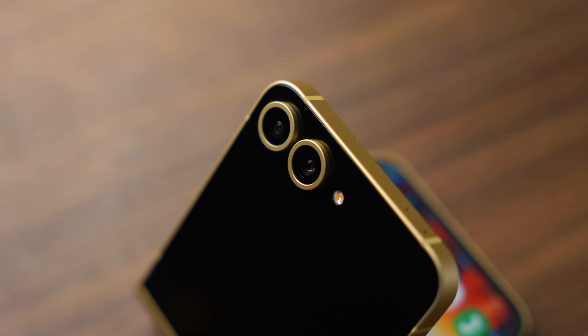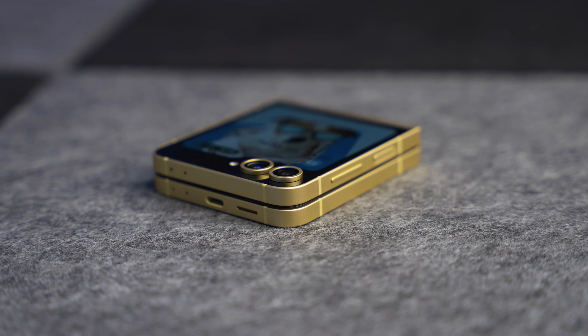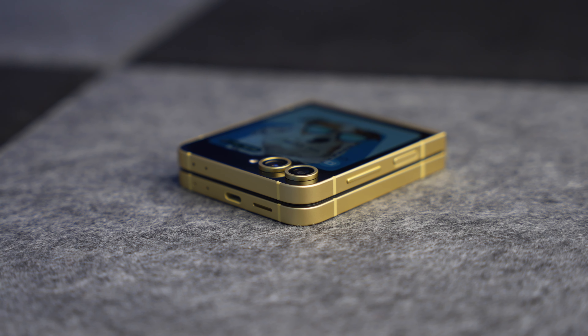The battery is the biggest ever put into a Flip device — it's 4,000 milliamp hours and they're promising an extra three hours of battery life when watching video. The camera system has received an upgrade: we now have a 50 megapixel ultra wide, and the 12 megapixel standard zoom has an optical quality 2x zoom thrown in. Water resistance is now rated at IP48, which is better than the IPX8 on the Flip 5.